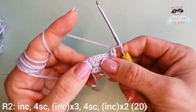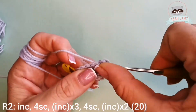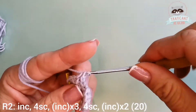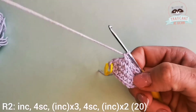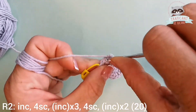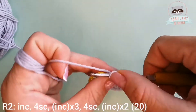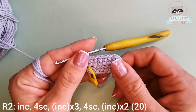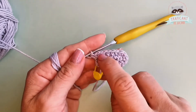Over the next four stitches we'll have four single crochets, and then we will be finishing with two increases into the last two stitches — two single crochets into each of the next two stitches. This is one increase, I'm gonna do one more, and now I've finished the second row with 20 stitches.